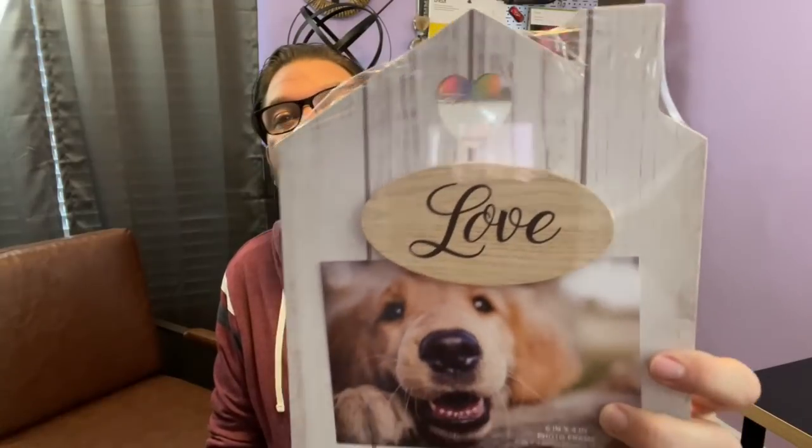I bought a new hacksaw because I broke mine and I needed one in my craft room. I think this is a great little tool to have on hand for small DIY projects. I also saw this little house frame — it's got a love sign that kind of sticks up. How precious is that? The little heart cutout is really cute. This could definitely be something for Valentine's Day or a family photo. You could paint over it and put something else besides 'love' on there — lots of fun DIY potential.